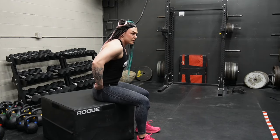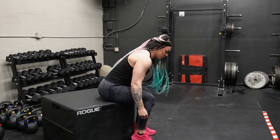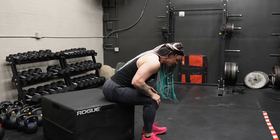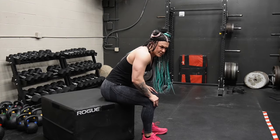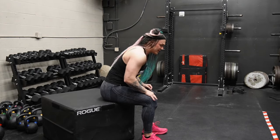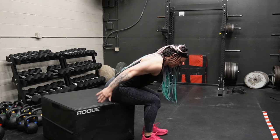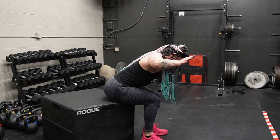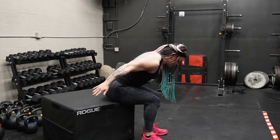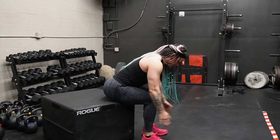And then we're revisiting the swimmers that we did earlier in the week — the shoulder warm-up rehab exercise. You can do these chest supported on a bench. When I'm doing them as a warm-up I don't really worry about that since it's just bodyweight. I'm going leaning forward — pinkies back, thumbs forward. Doing six to eight reps here.